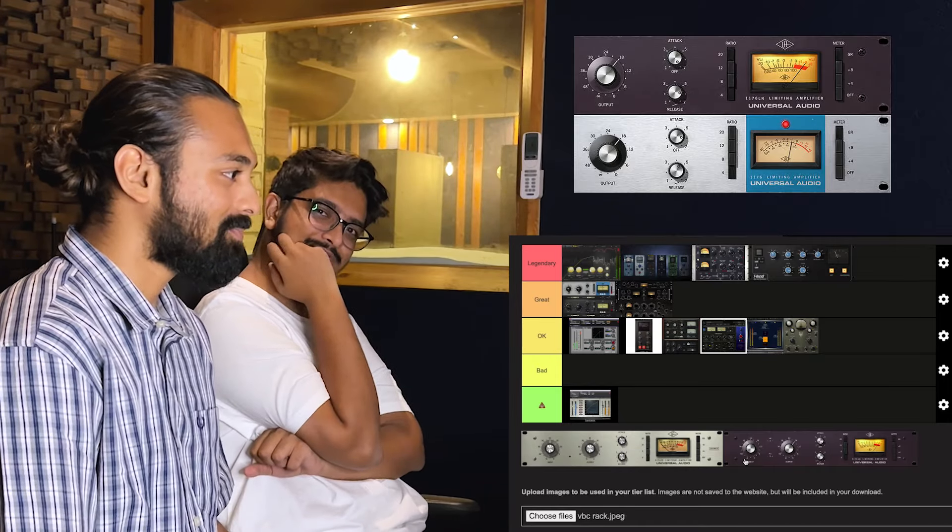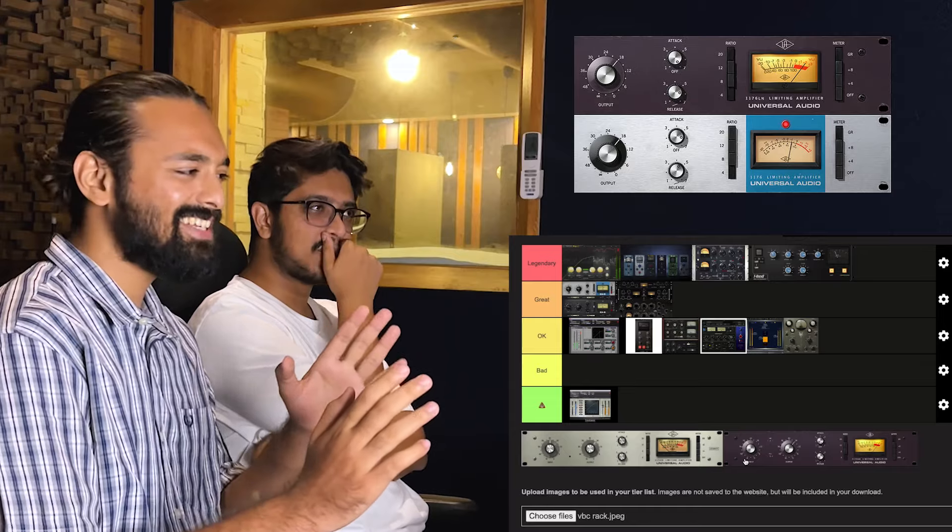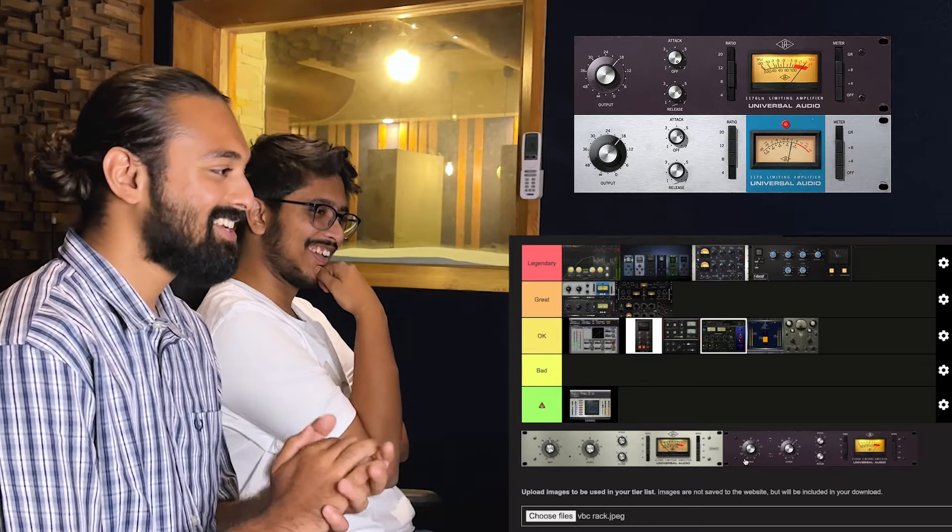So you want to keep it at bad only? No — I'm going to put it at great.